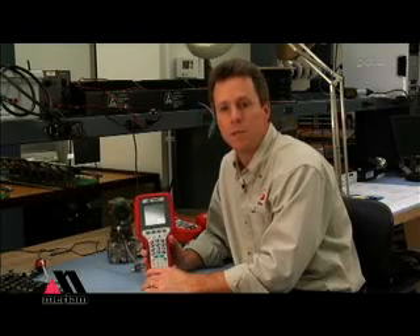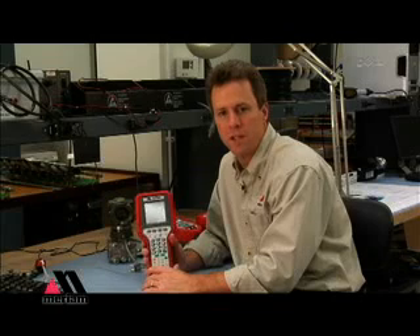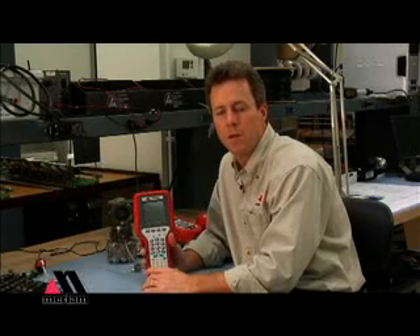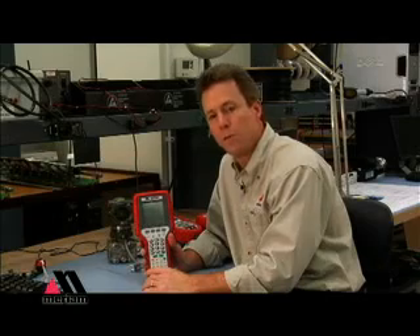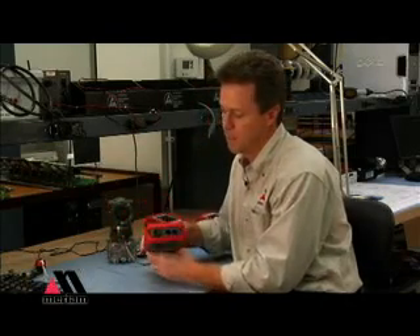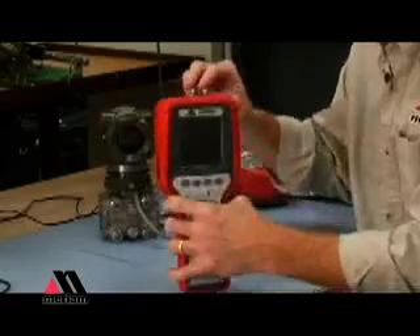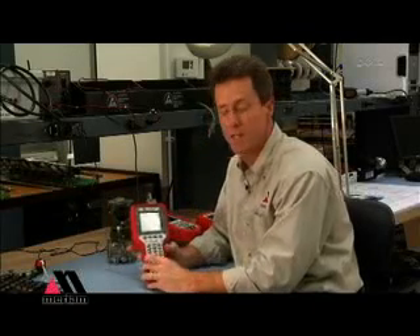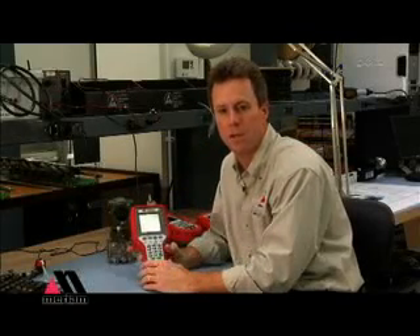The MFC is similar to other HART communicators that you see in the field, but we do have some big advantages. One is that we take about 15 seconds to go from off to connecting to the device. The device is connected up using the jacks at the top — press the on key and in 15 seconds you'll be actually talking to that HART device.